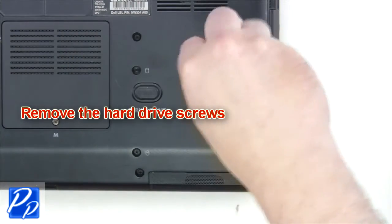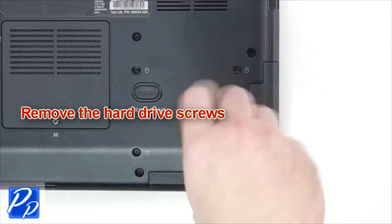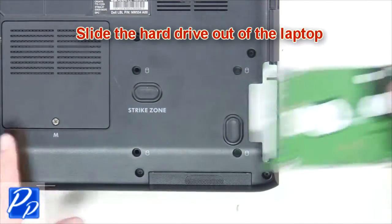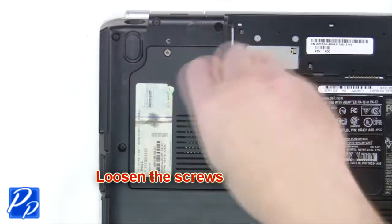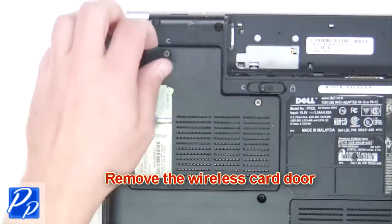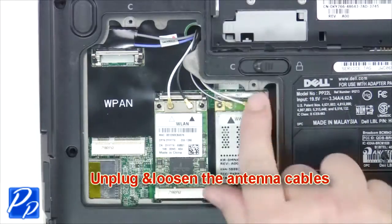Next, remove the hard drive screws, then slide the hard drive out of the laptop. Loosen the captive screws and remove the wireless card door. Now unplug and loosen the antenna cables.